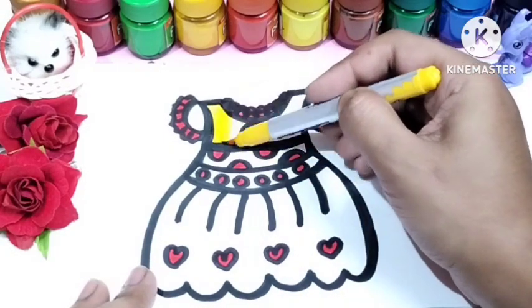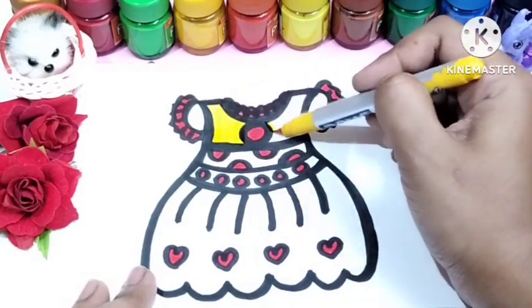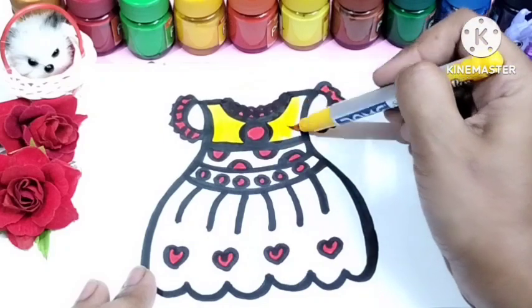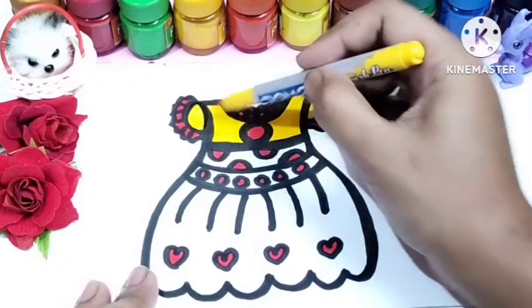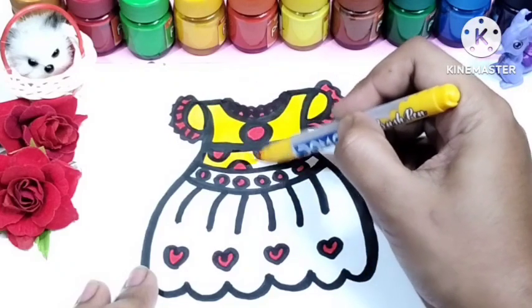Now I'm using yellow color. This is yellow color.